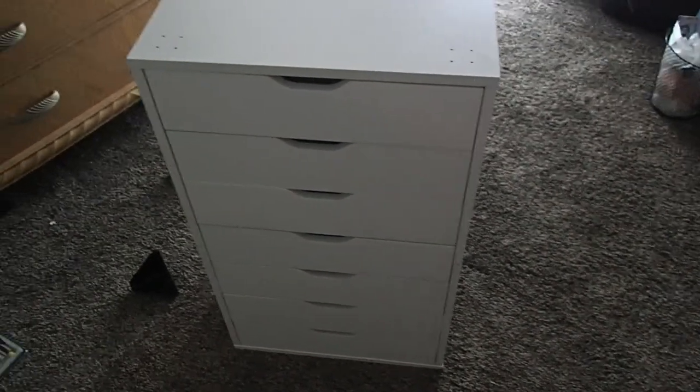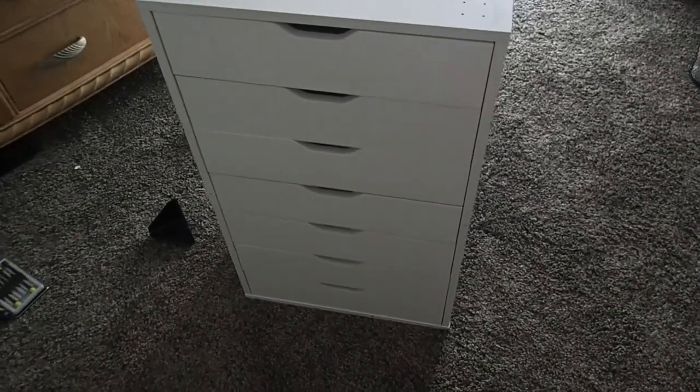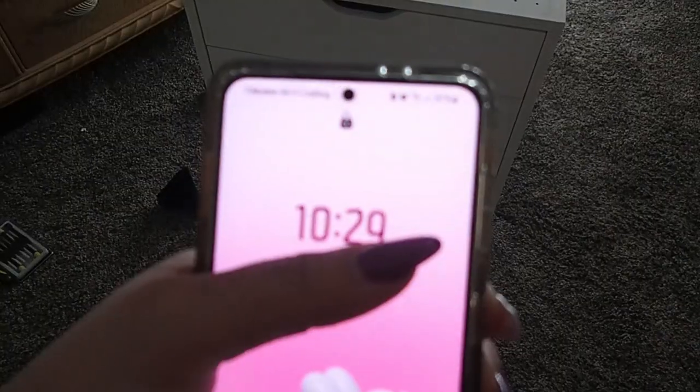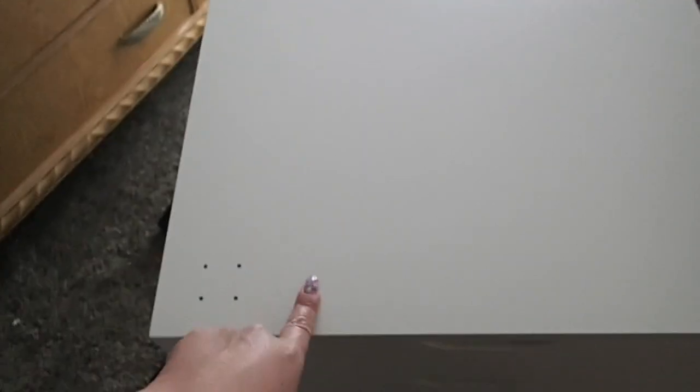I just finished building this little organizer. I started around 5:15 to 5:20 in the afternoon and it is now 10:30 in the evening. I still have to pick up all this stuff, and nothing can go perfectly without a hitch, right?